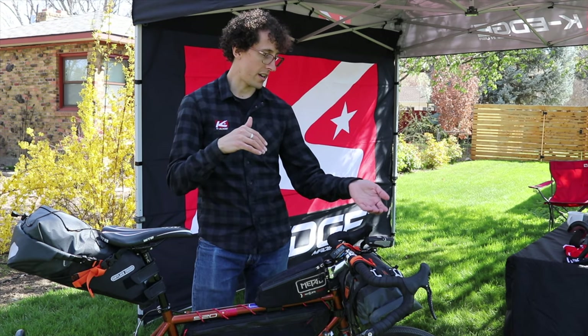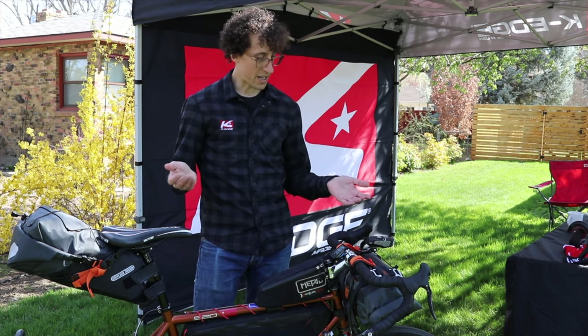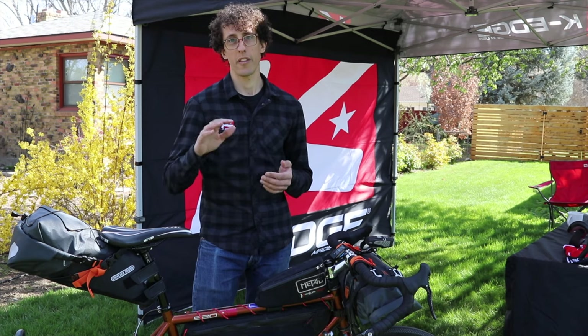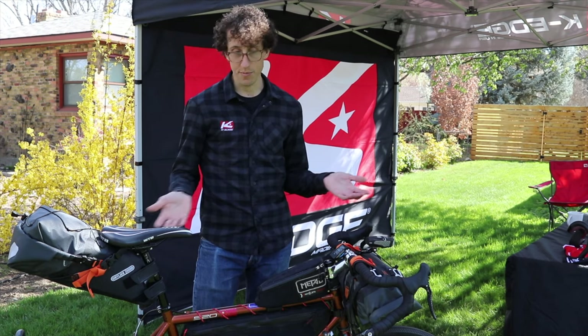I like to run a Knight Rider light — we make a mount for the bottom of the Knight Rider. But you can use anything that runs a standard GoPro two-fin adapter, whether that's a Light and Motion or a Sinewave light — anything like that is going to work. I also have a chain catcher on here. I run a two-by, so you want to keep a chain catcher on there with all that gravelly bumpiness. That's my standard setup.